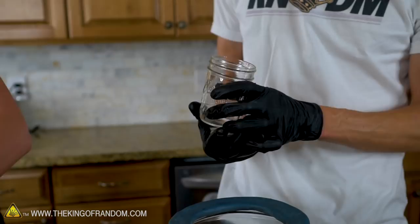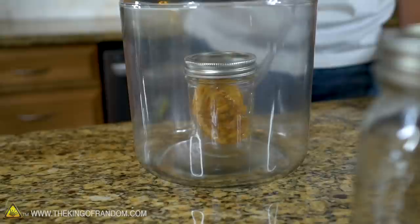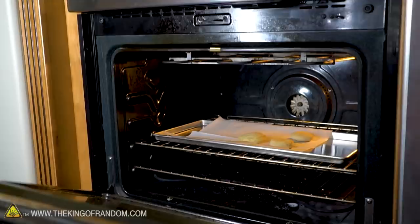I also want to try putting one of our frozen cinnamon rolls in the smaller jar, vacuum it, depressurize, and then cook it in the microwave. Let's get both of these cooking, and then let's take our other bread out of the oven.